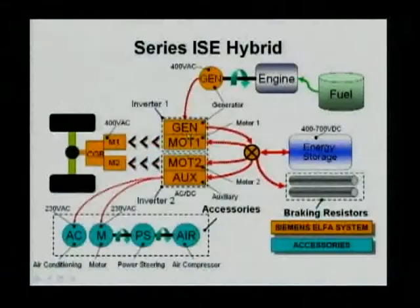On this series hybrid, the engine can be a diesel or gasoline engine. The fuel can be gasoline or diesel depending on the engine type. The engine is driving a generator. In this case, the generator produces 400 volts AC. That AC goes to the middle part, which is the power electronics — the engine, motor 1, motor 2, and auxiliary power electronics. Each of these power electronic units controls each of the actual driving components.